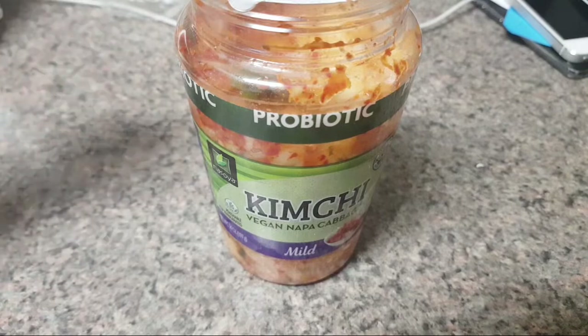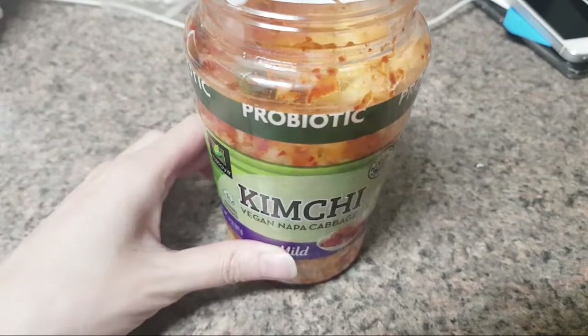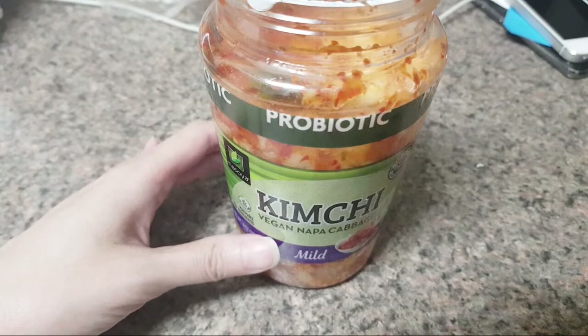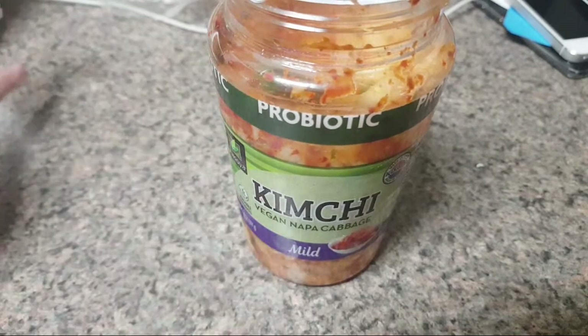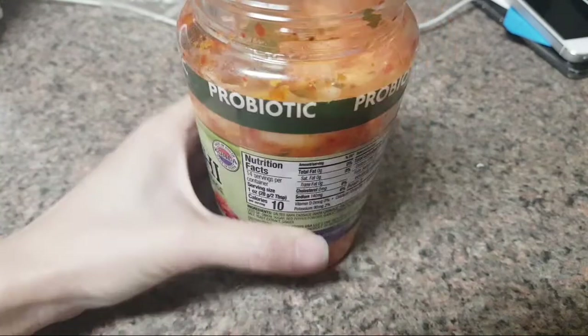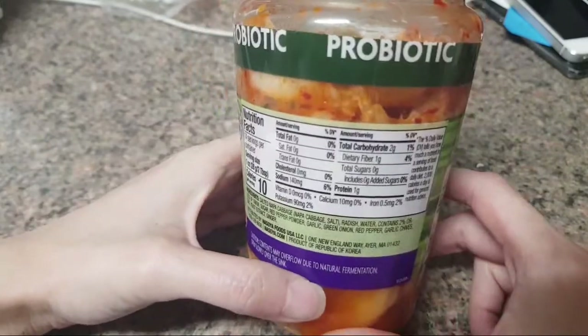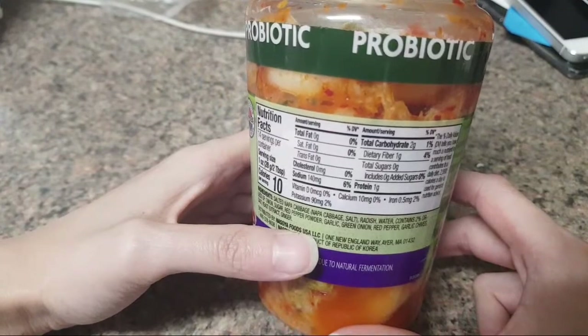But by itself with rice I cannot recommend this. Maybe it's because all the kimchi I've eaten previously always had fish sauce in it. It also makes me figure out the reason why you don't really see much vegan kimchi — I can't think of a good substitute off the top of my head. Based on the ingredient list, they didn't even try to make a substitution; they just removed the fish sauce and that was it.